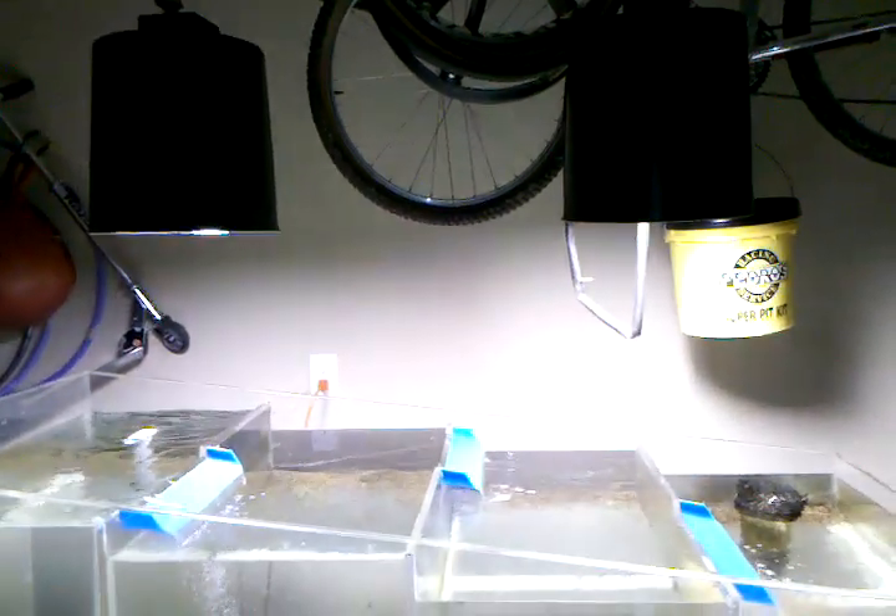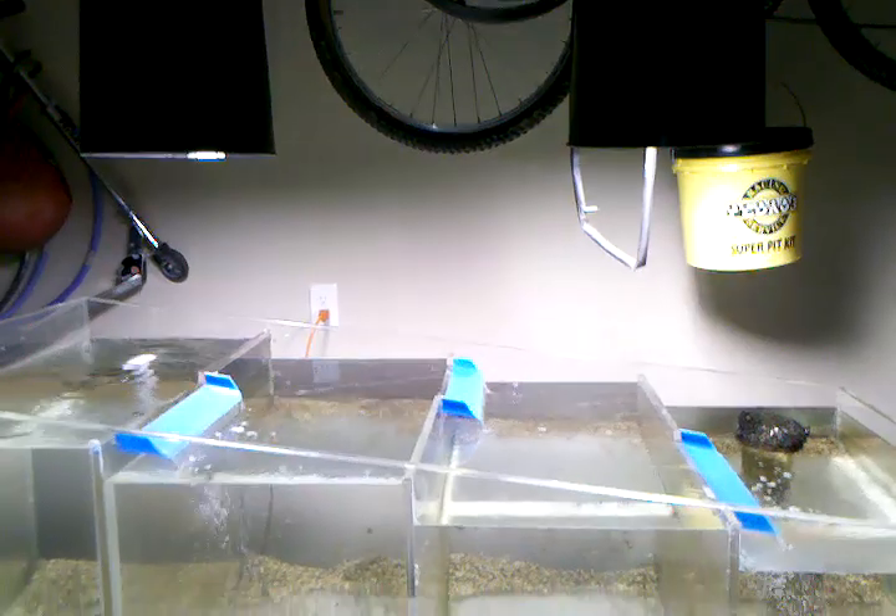It's got two 250-watt pendants above it. And that overflow — I believe it's three inch — flows down to the sump down here.